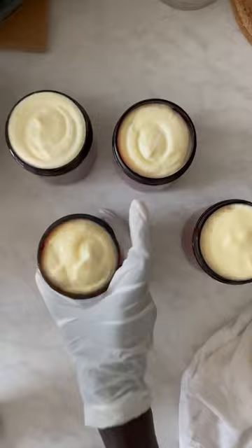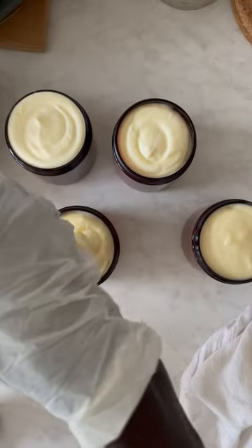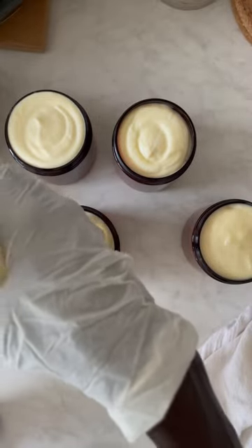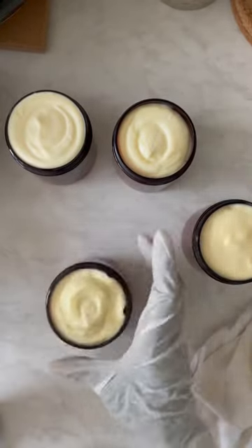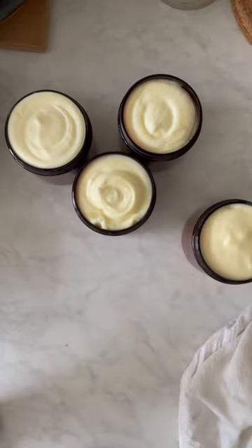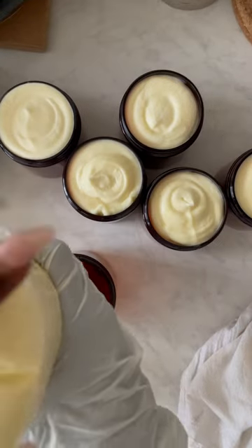Now I pipe them, and during this process I make sure that there are no air bubbles in the jars. That's why you see me pounding it on the countertop — because I don't want any bubbles in there.